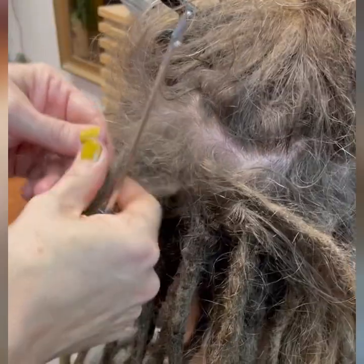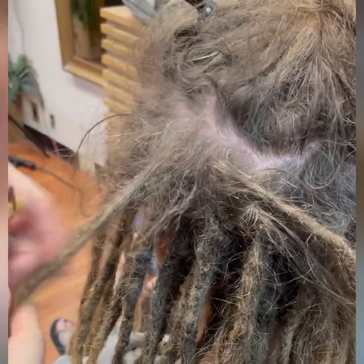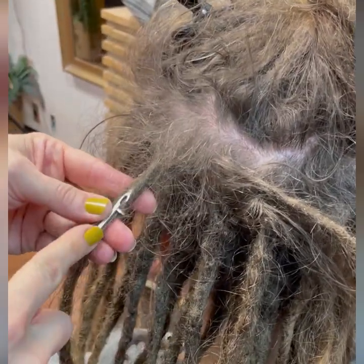The purpose of this is it gives your hair volume, but also when we're doing maintenance it gives it something to anchor the hair into when we pull it in. It's better than just pulling it into smooth hair — it'll last longer.